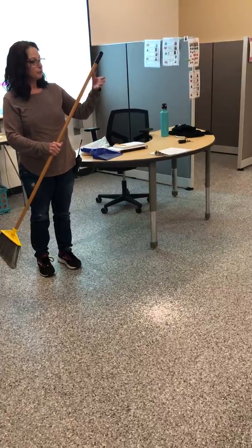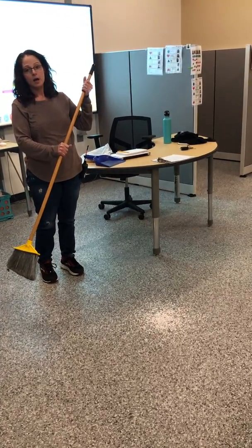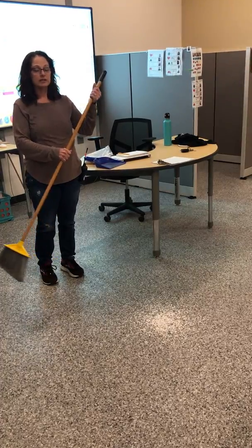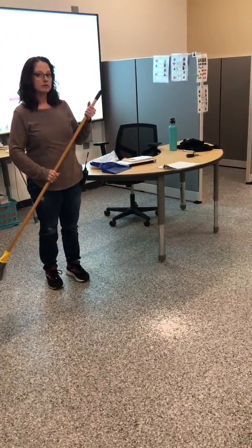You're going to hold your broom one hand up high, one hand kind of in the middle. If you're right-handed versus left-handed you may hold it a little differently — it's okay, whatever is most comfortable.